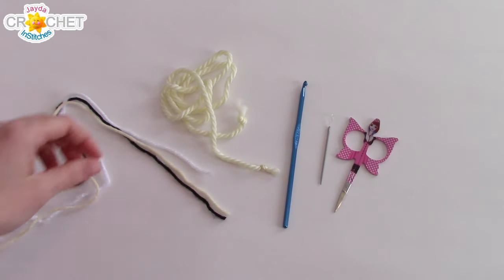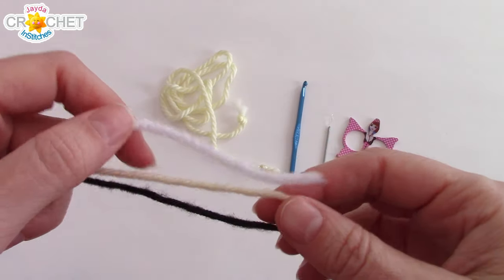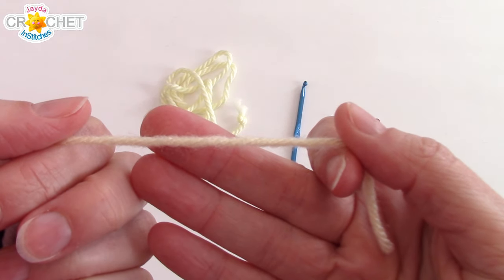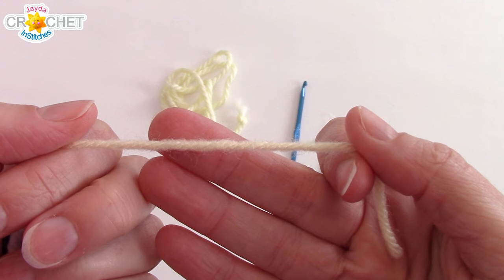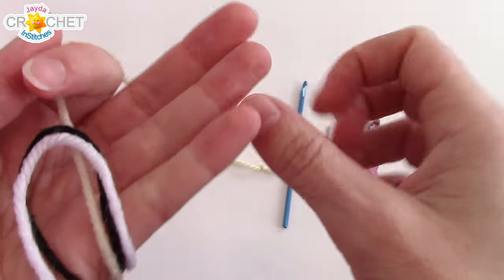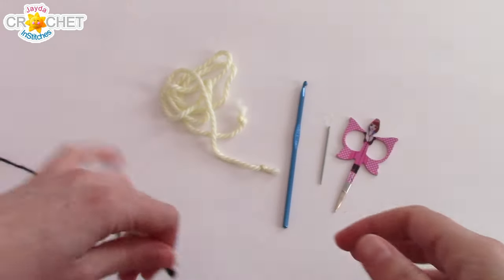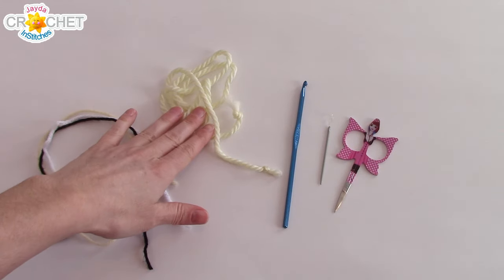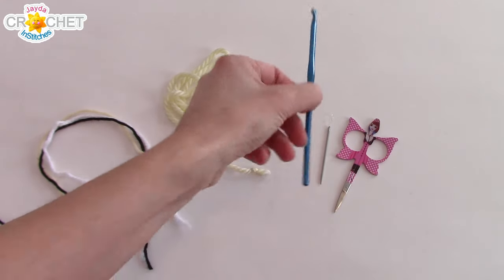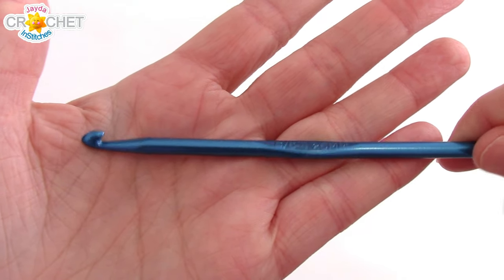For our teddy bear drawstring bags, we're going to be using 4-ply worsted weight size 4 yarn. This is my main color in a nice vanilla, and I'm going to need about 130 to 140 grams of that for the main part of the bag. You'll also need black and white in smaller amounts for accents. You'll need some cording or ribbon for your drawstring, a pair of scissors, a yarn needle, and a 4.25mm hook, or a G6. And that's all you need.